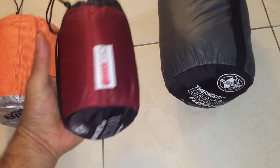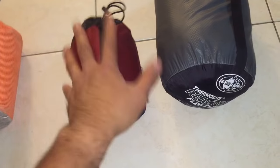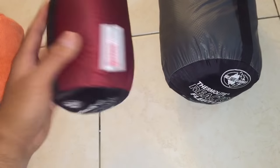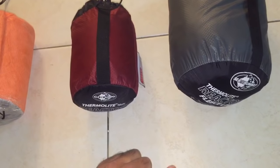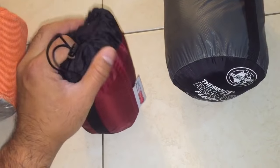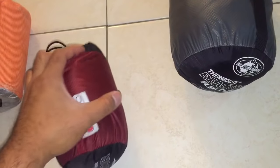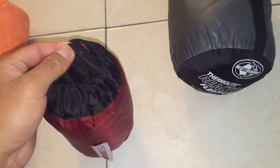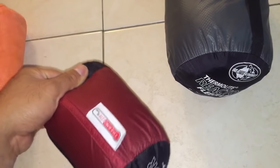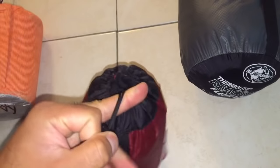The Thermalite Reactor Plus allegedly adds 20 degrees Fahrenheit. There were three originally released — yellow, red, and orange, which is the extreme at 25 degrees. In practice, I find it only adds about 5 degrees of warmth, and I didn't see much difference in performance between the fabric thicknesses compared to lesser fabrics in any of the reviews.